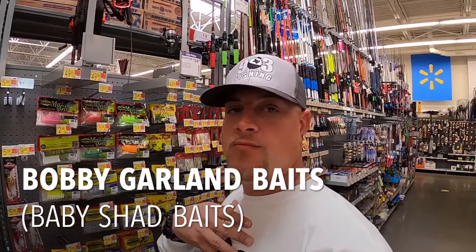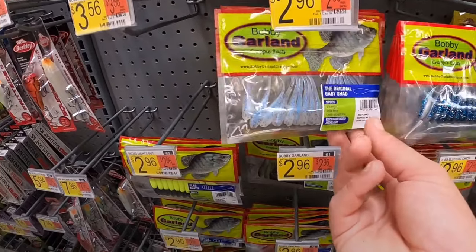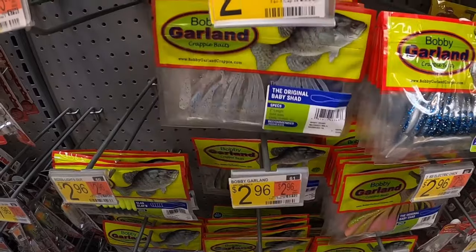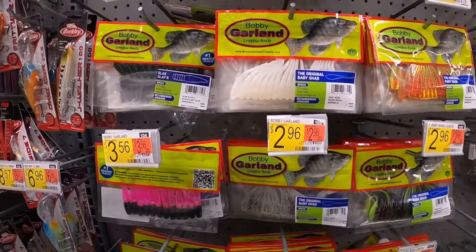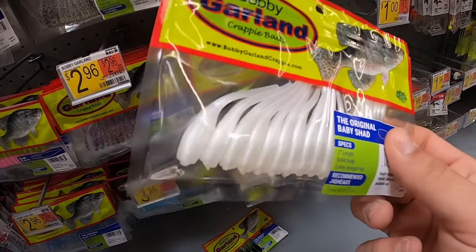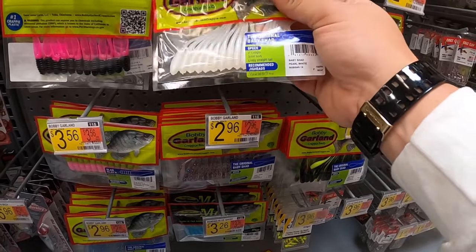Let's go ahead and start with Bobby Garland. Academy is going to have a lot more variety and choices, but this monkey milk right here from Bobby Garland - monkey milk is a great color in almost anything, so I would definitely start off with some monkey milk. And then after that, the baby shad. A lot of times crappie feed on those shad and minnows, so anytime they're chasing shad or minnows, that's what I go to.